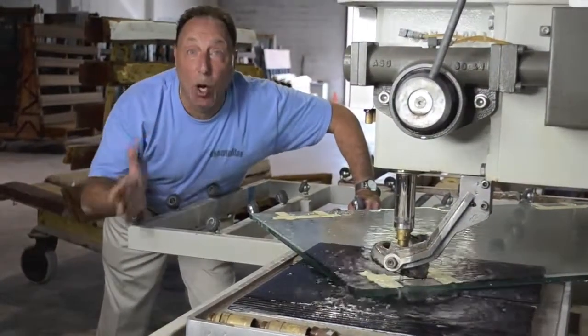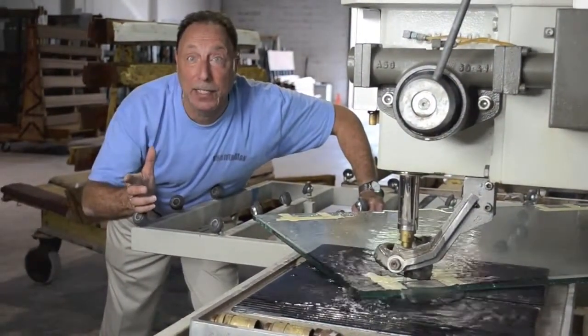Hey guys, did you ever see a hole getting drilled in a piece of glass? Watch this.